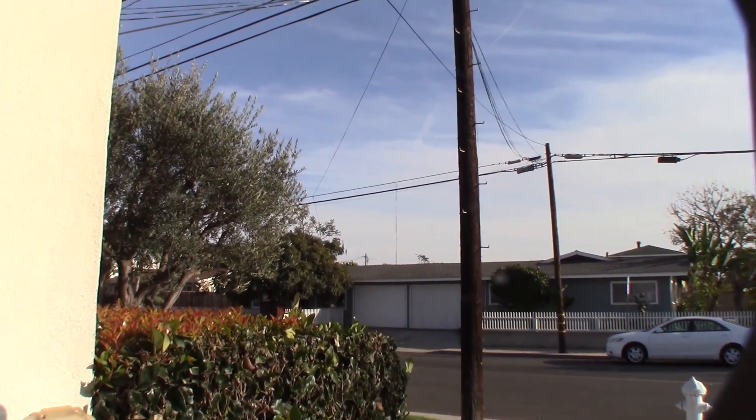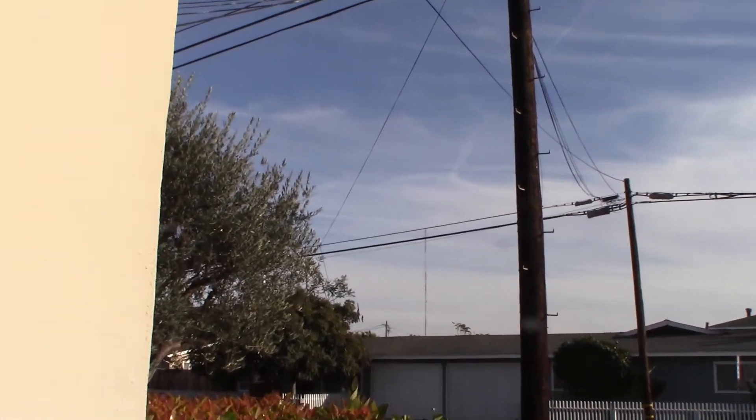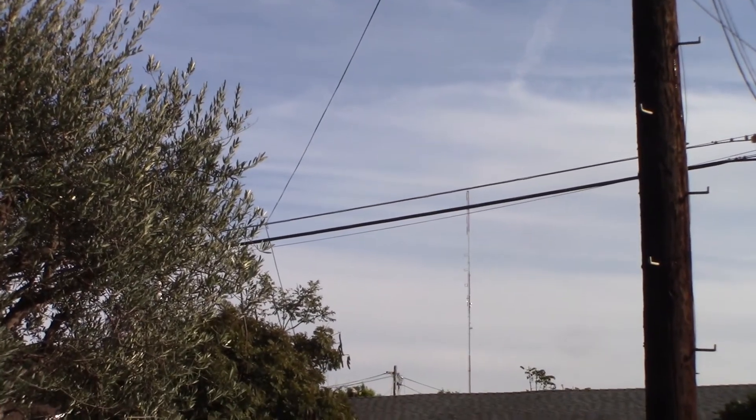I forgot to mention — that's the city of Newport Beach's comm tower. If you can see that, it's a massive tower. I can't even see it in my camera here, but yeah, it's huge.